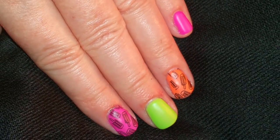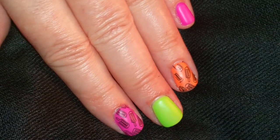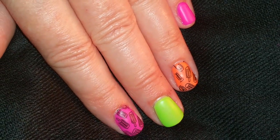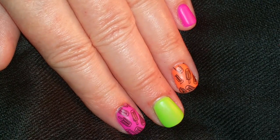I hope you enjoyed this video. If you did please give it a thumbs up and subscribe. If you try this manicure be sure to let me know in the comments and check out my Instagram page. Thank you for watching. Bye.